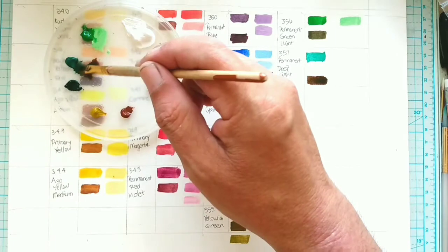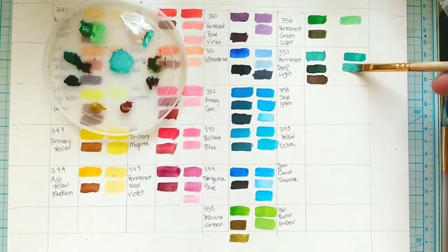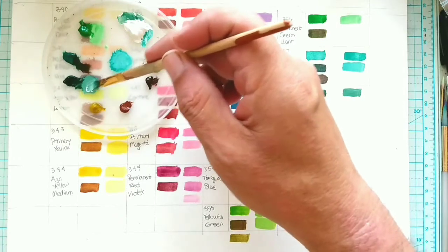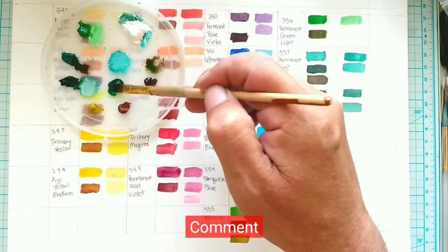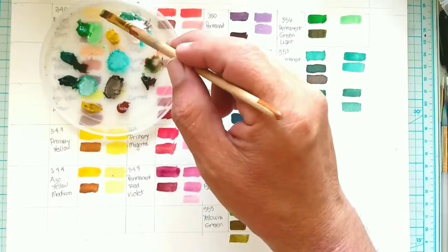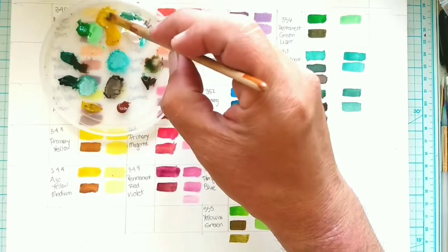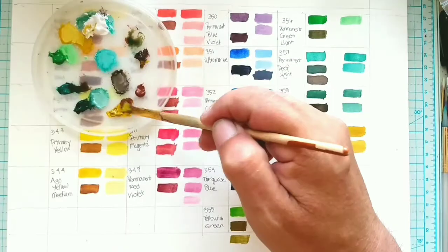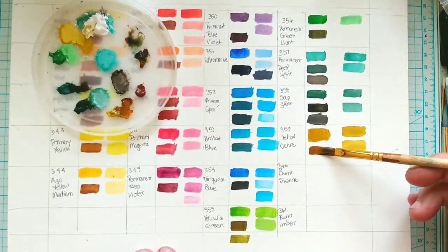So the next time you find yourself with a new set of paints — be they tube or craft paint — make a color chart like this. You'll actually find that it's kind of relaxing. Today's question: let me know in the comments section below if you've ever done a color chart for your paints. Don't forget to subscribe to my channel, click the bell notification, and give me a like — it really helps my channel.